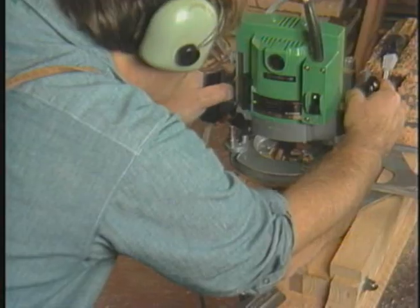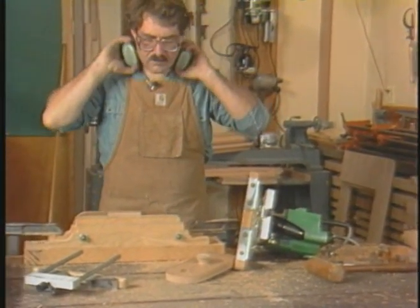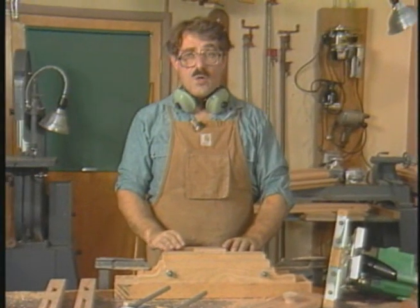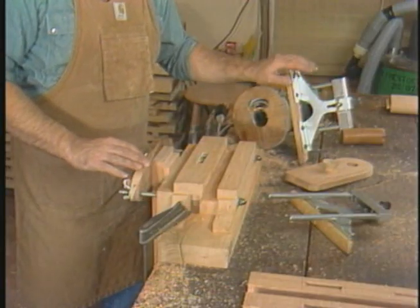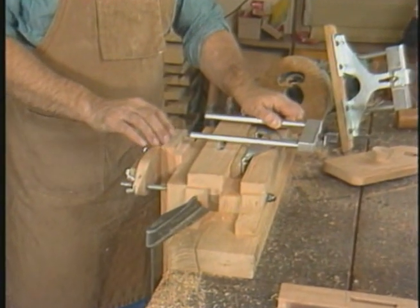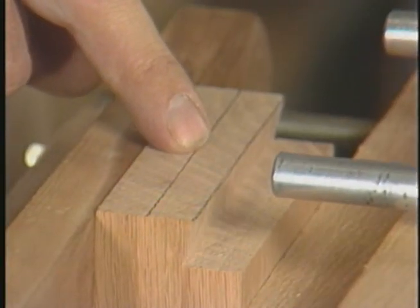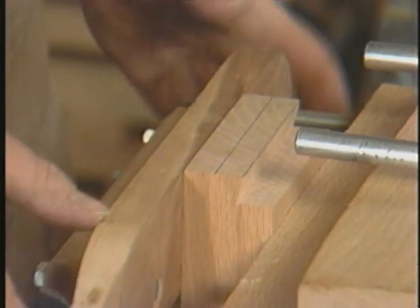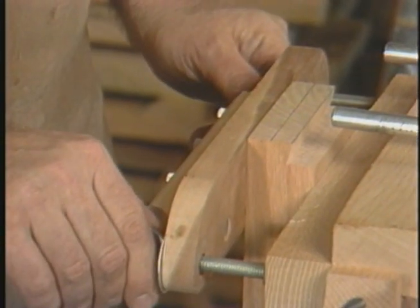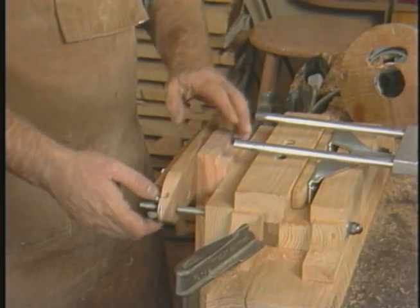Next, I'll be completing the dovetail tenon in this upper rail. I've just finished cutting one half of the sliding dovetail tenon. This fence rides up against this guide block, allowing the bit to travel no further than the scribed line which demarks the width of the dovetail.